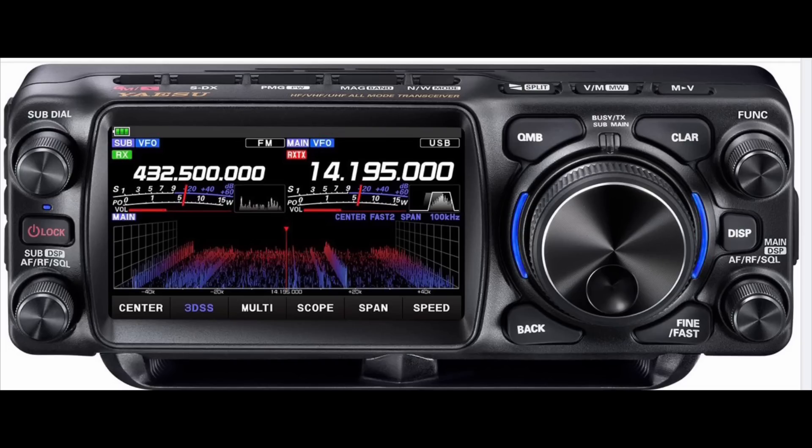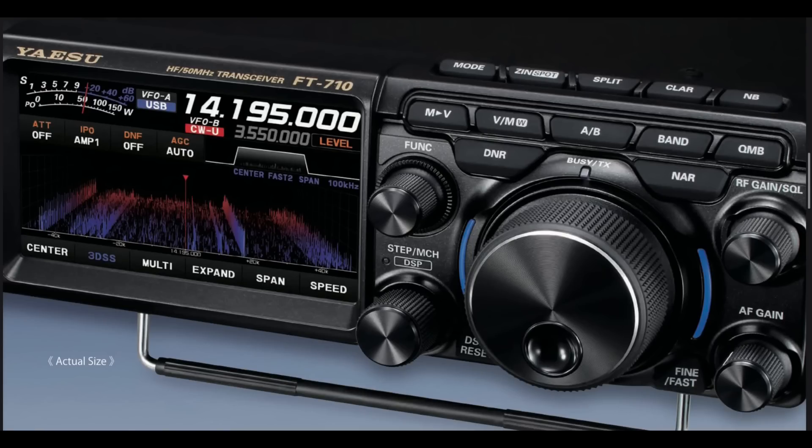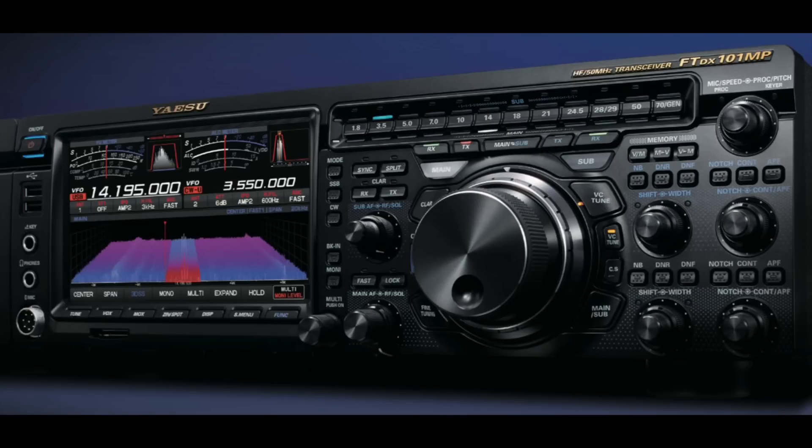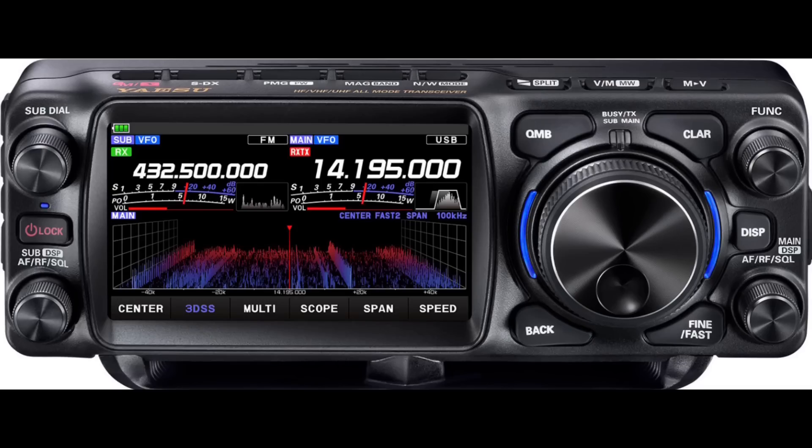First thing that stands out is the dual receive. I've often thought as a 705 owner that it would be really nice to have a 705 with dual receive — so wink wink to ICOM. This radio design seems very much in line with Yaesu's recent releases: the FT-710, the FT-DX-10, and the FT-DX-101s. They're keeping in line with the other radios as far as look and functions, which is really nice to see.